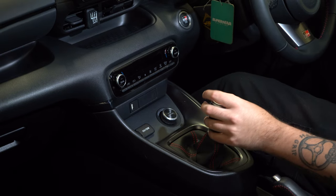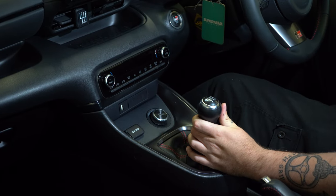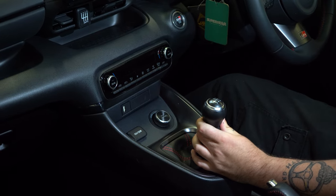We're in the Yaris now. You can feel for yourself the improved throw on the shifter, so all that's left to do is go for a drive and appreciate your new Forge Motorsport short shifter. There we are — install complete on the Yaris GR short shifter.